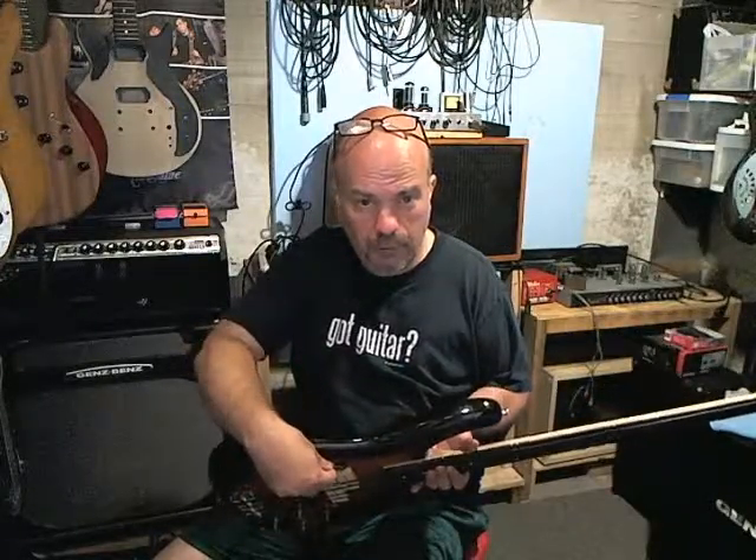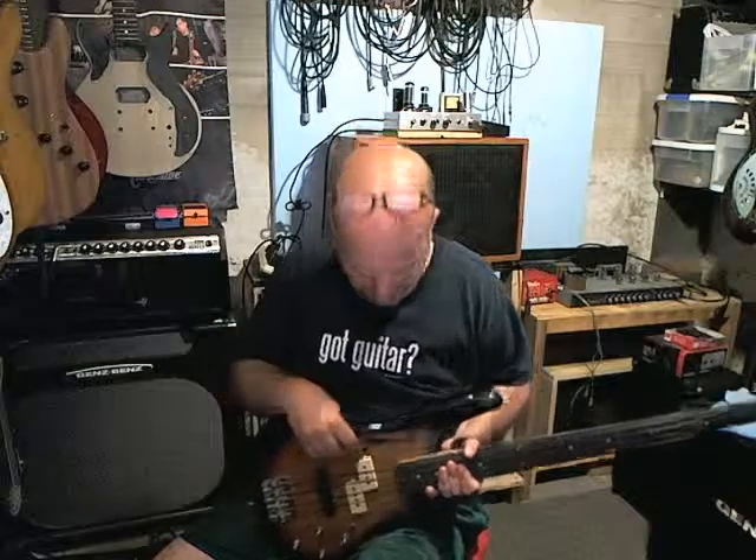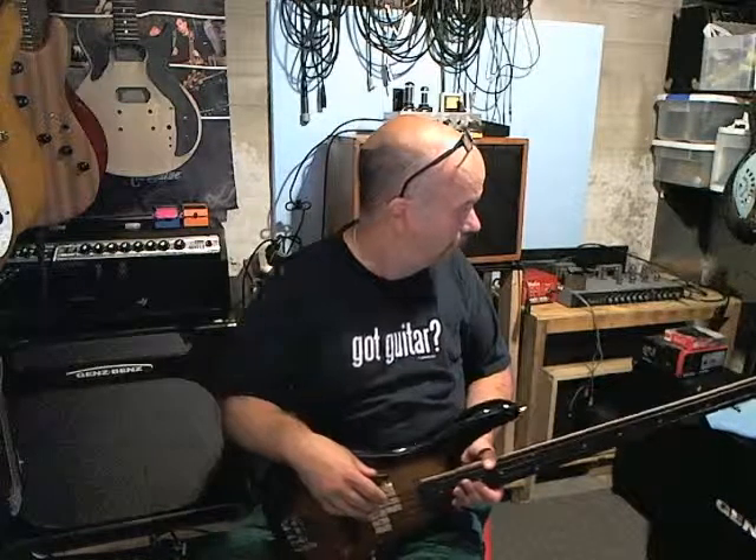That's a bad take on 'Four on Six' or whatever it is — a Wes Montgomery song. So that's the gist of it. There's a little bit of noise there from the computer — never play guitar in front of the computer. I'm playing through a Genz Benz Neopack 3.5, about 200 watts, with a two-by-ten Genz Benz cabinet with a tweeter in it.